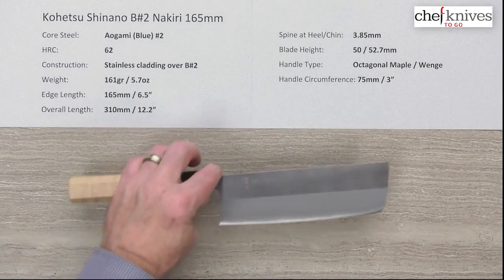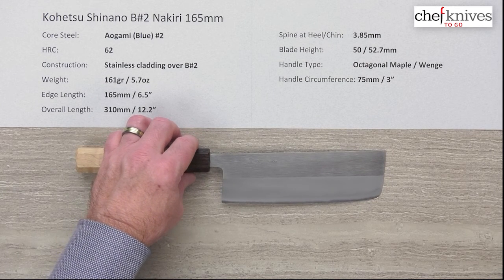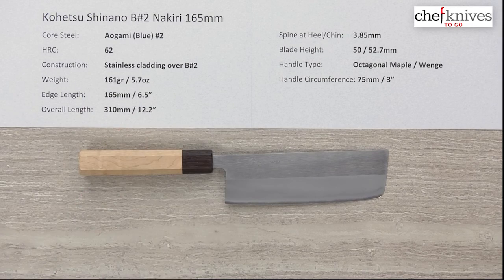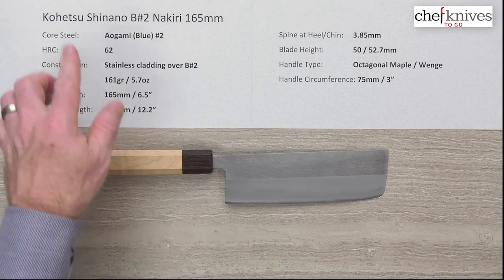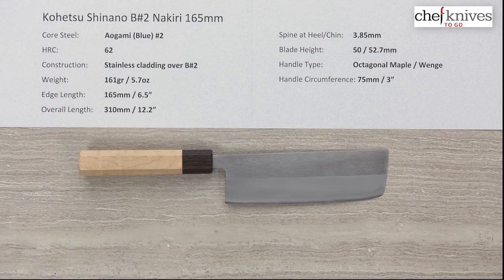So there you have a nice new line that Mark has brought out, with a lot of great qualities to it — super nice handles, just a good high-quality overall blade. Really neat. This is the Kohetsu Shinano Aogami No. 2 Nakiri 165mm knife.